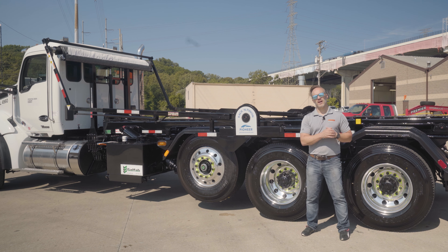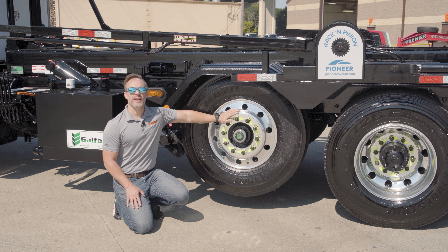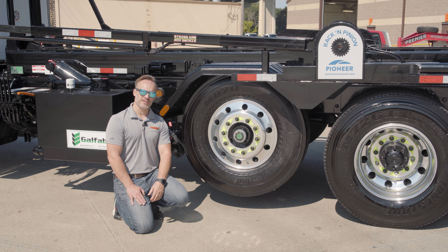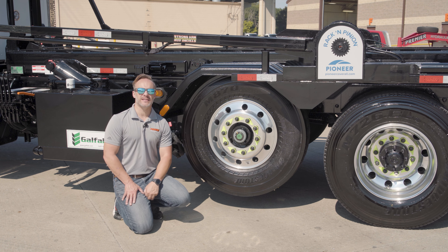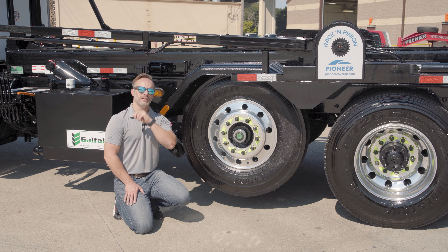Now let's move up and talk about that pusher axle. Just in front of the tandems here, we've got a 20,000-pound pusher axle. This is a true 20,000-pound pusher axle — wheels, tires, everything is specced to make sure that if the DOT decides to pay you a visit, you're in good shape.